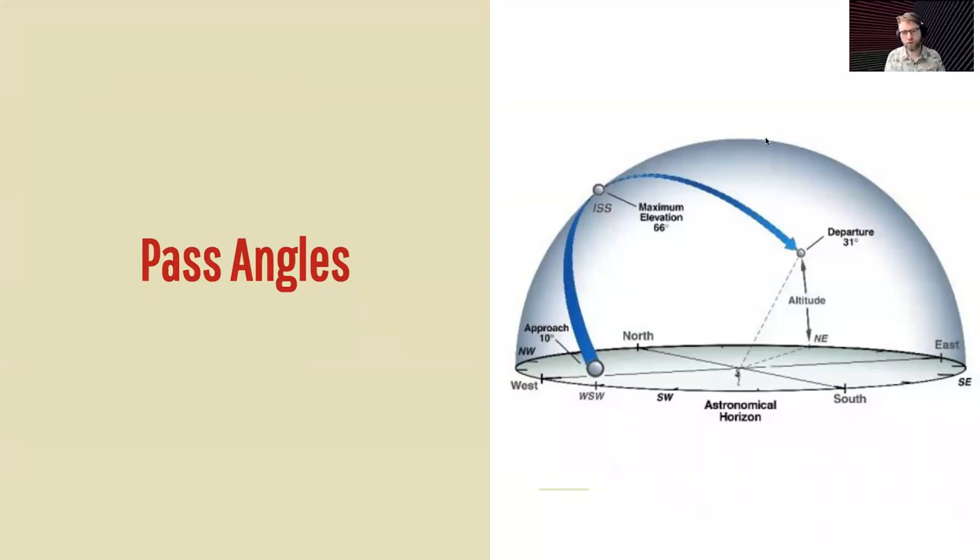Something we also need to think about is the pass angle. A pass angle of 90 degrees is going to be right straight over you, while a pass angle of zero degrees is right on the horizon. The closer to 90 degrees, the better the pass is going to be — the longer time you'll have to pick up the signal. Something closer to the horizon means you're going to be blocked by hills and buildings, and the pass will be just a few minutes. With a 90-degree pass it's about nine minutes, so you have enough time to make some quick contacts.